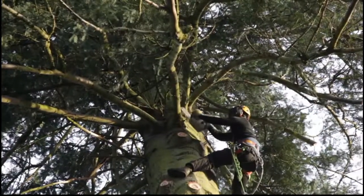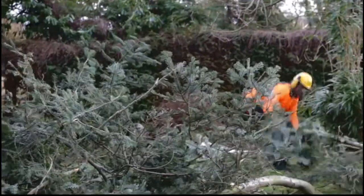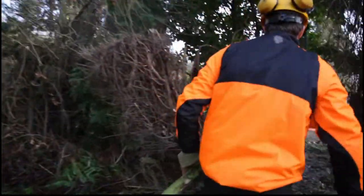I've got four men on the ground clearing up, so they've got to dodge all the branches that are coming down. On this particular job, we didn't need to lower any of the branches down. There was enough space around the tree to just drop them down.